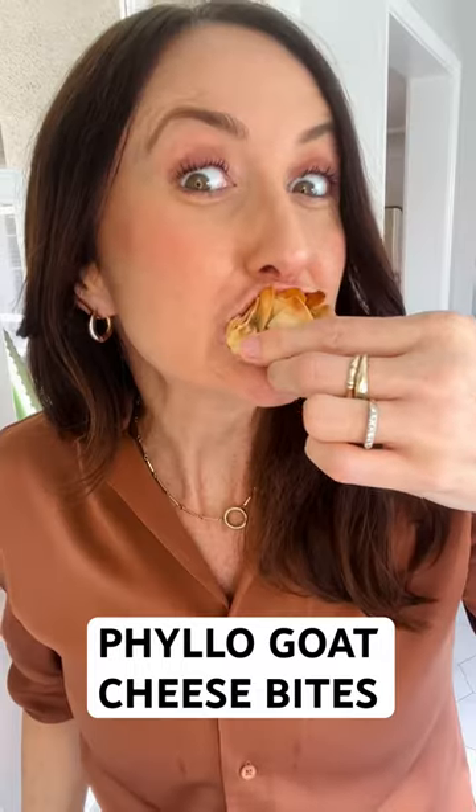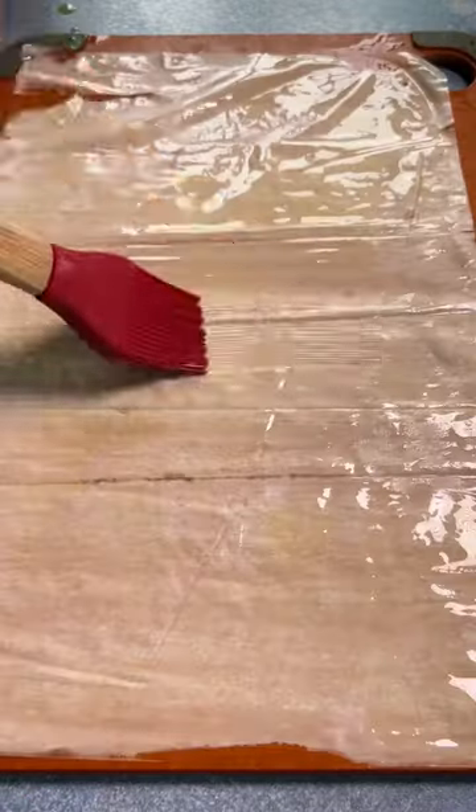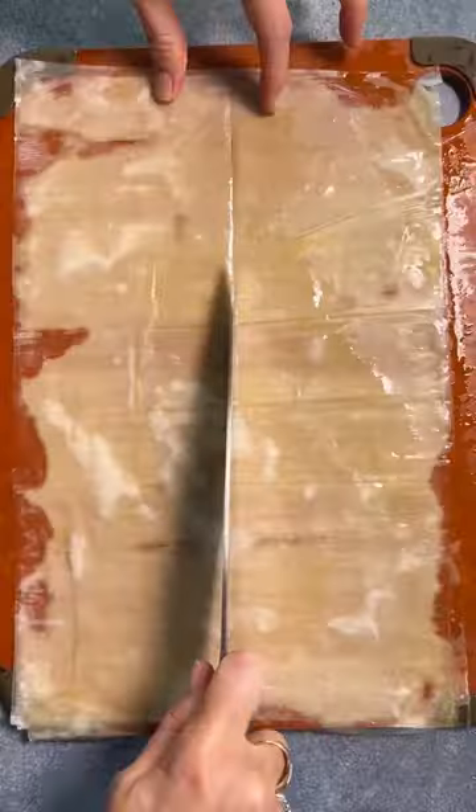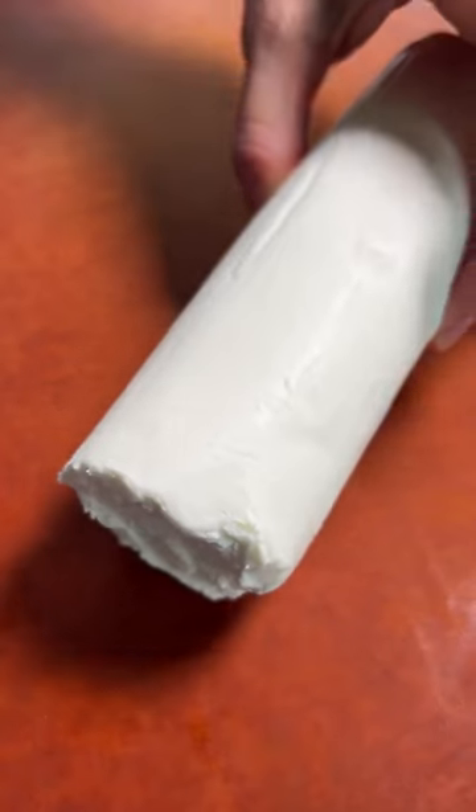If you've yet to experience the flaky crunch of phyllo surrounding warm gooey cheese, this recipe is for you. Start out with three sheets of phyllo, making sure to oil each layer, then cut that up into six even squares.